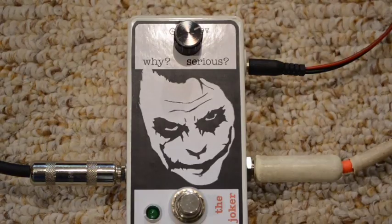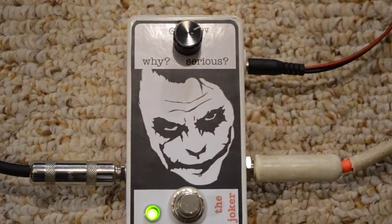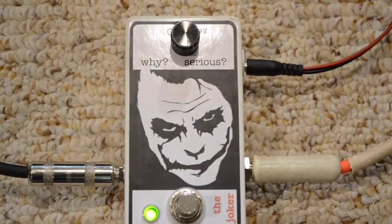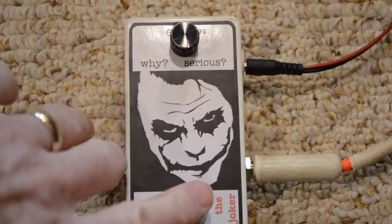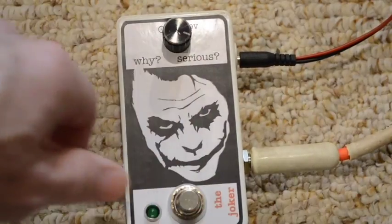And this is my clean tone on the neck. And this is the one knob fuzz from the Joker — why so serious? So it goes above unity.